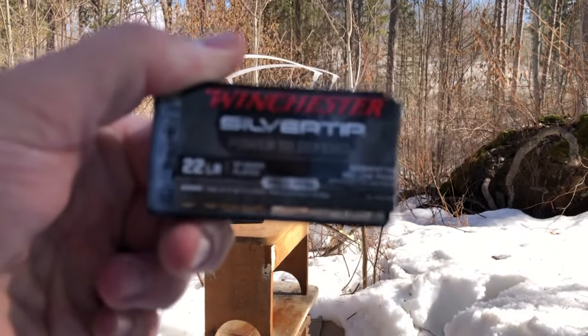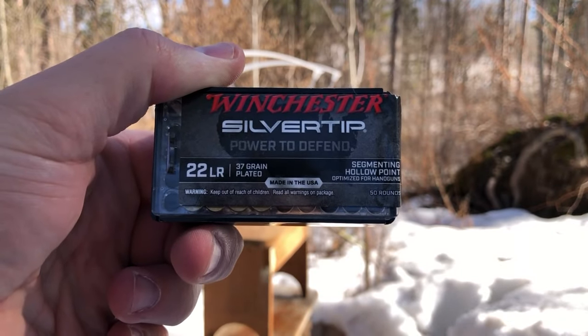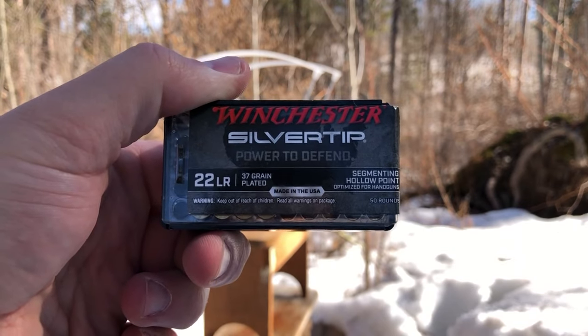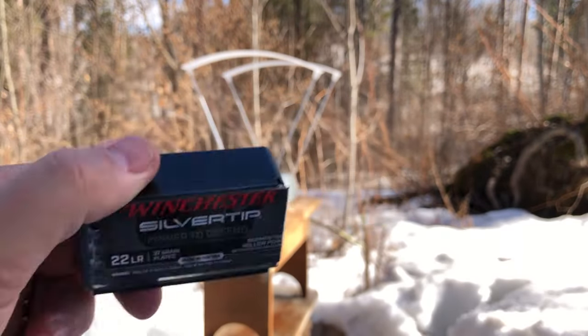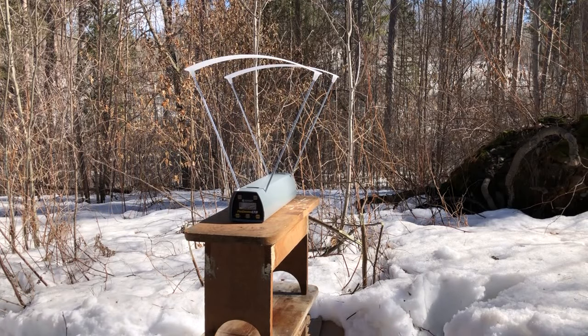Winchester Silvertips — first thing we're going to do is throw five rounds across the Pro Chrono, and then we're going to set up the gel blocks, the little mini 22 gel blocks, and see what kind of penetration they get.